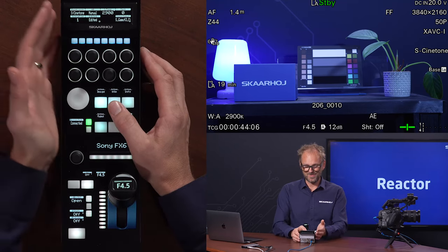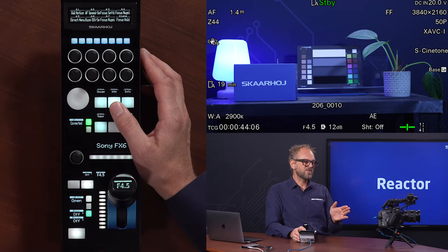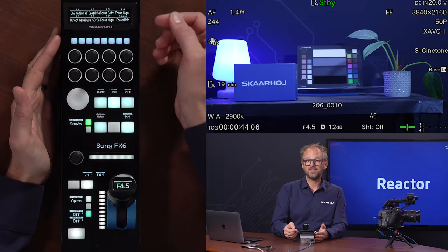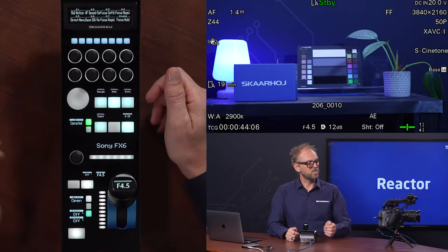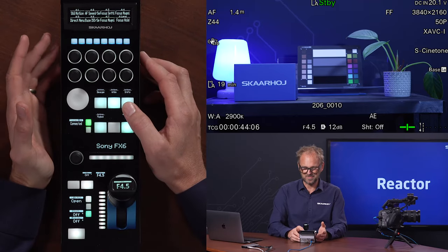Another cool thing is that whatever you have assigned to your assignable buttons is also available to you on the RCP. We have basically a way to emulate the press of an assignable button on the camera from the RCP. So that's another way you can custom program things.